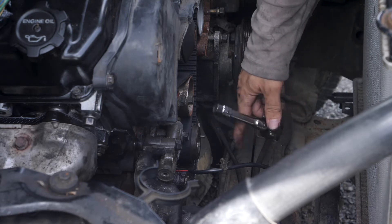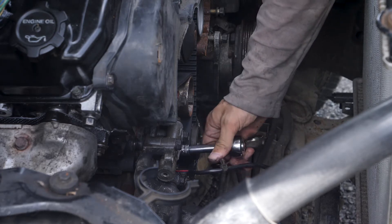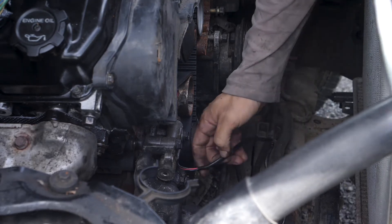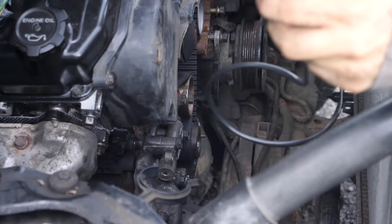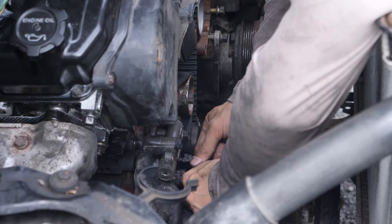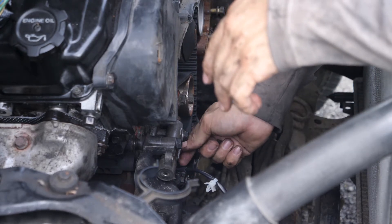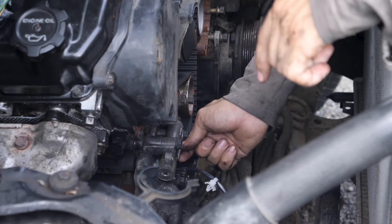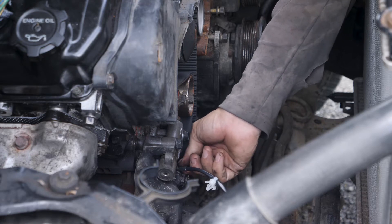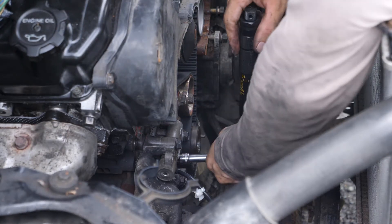Before I put the front timing belt cover on, I'm going to take out the crankshaft position sensor and change it with a new one. Now I'm going to drop the new sensor in there. These crankshaft position sensor bolts get 8.5 Nm.